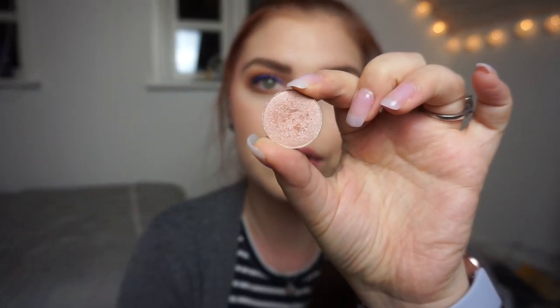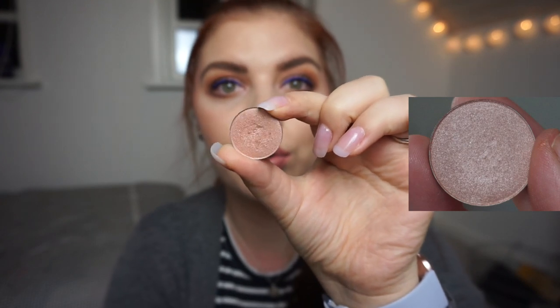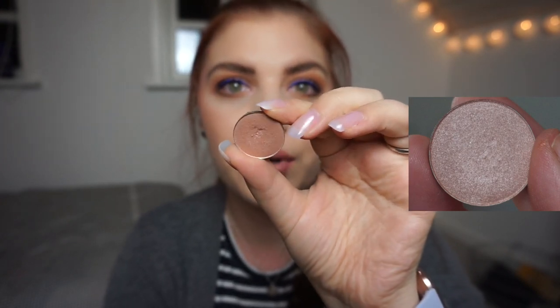For the single shadows, I have four that I'm working on. Last time I rolled in this one — it's a Benefit eyeshadow, a single shadow from a holiday palette from 2015. You can see a small dip forming and it was brand new last time. I maybe swatched it a few times, but I use it daily in my inner corner and sometimes I'm topping off another eyeshadow with it.